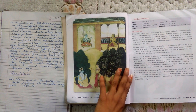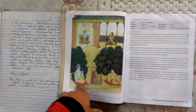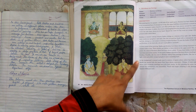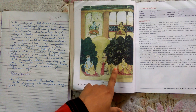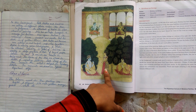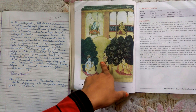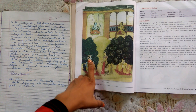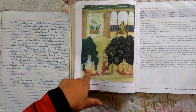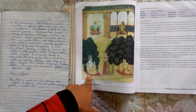In the lower panel, both Radha and Krishna are sitting at different places under trees in an open garden scene. An attendant of Radha is also shown in the painting — she has perhaps brought a message for Krishna. Here again Krishna is wearing a tiara and a garland around his neck, but this time he has put on a yellow color dhoti, whereas in the upper panel he wore orange.